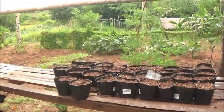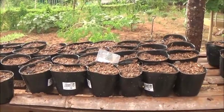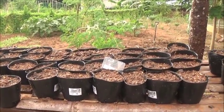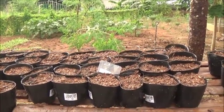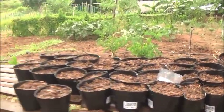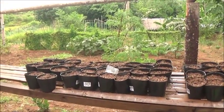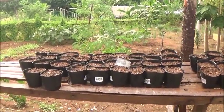And then I planted these mixed grapes. That's all it says on the package — mixed grapes. So I have no idea what kind of grapes they are. I don't know if they're a Thompson, a red grape, a green grape, a rosé, a burgundy, a wine grape, or a table grape. That's all it said on the label: mixed grapes.